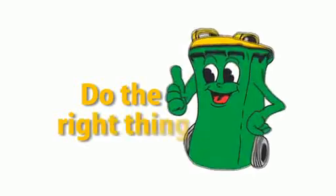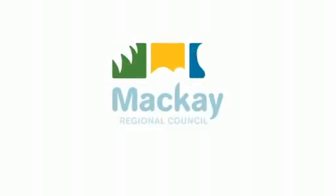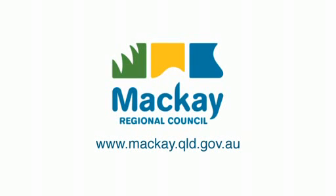Do the right thing. Use the right bin. For more recycling tips, visit Council's website.